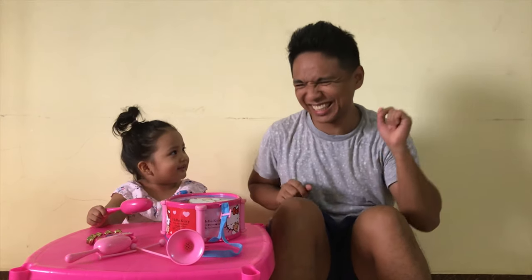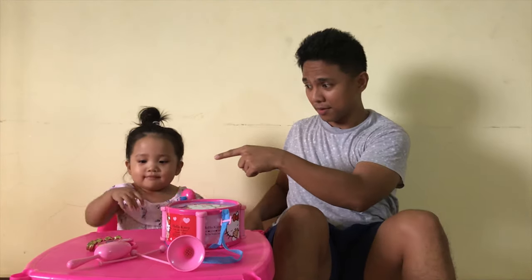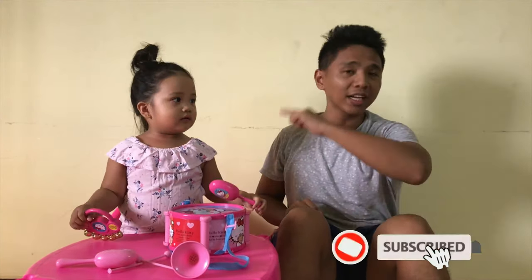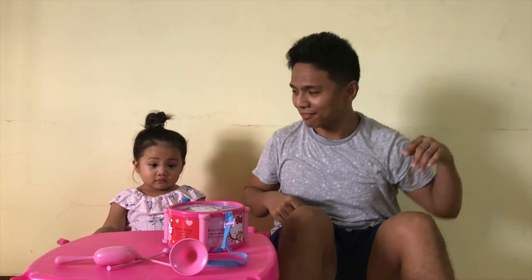What's up, G-Fam? Today we're going to have another video, and this is all about musical instruments. Alright, musical instruments! So if you're ready, don't forget to like, comment, share, and subscribe! Alright, so let's move to the video.